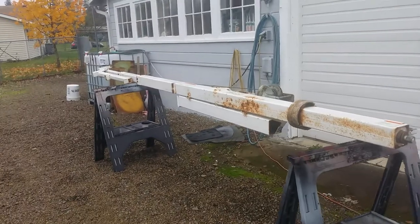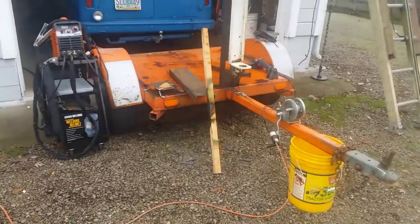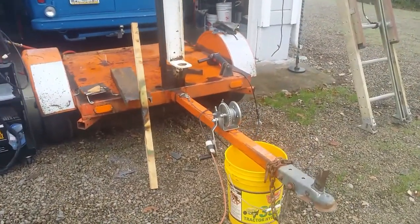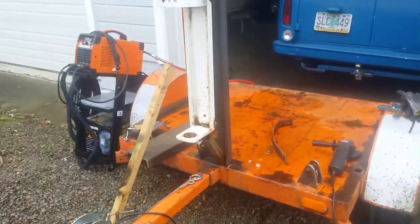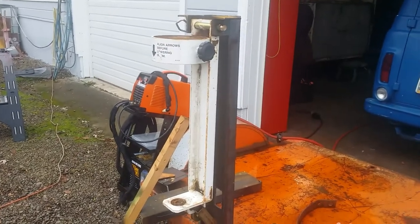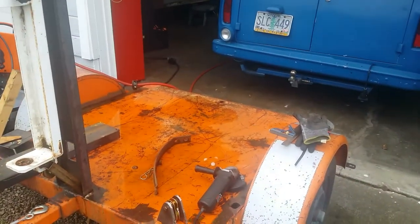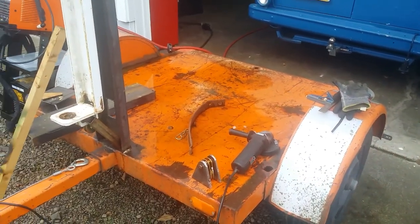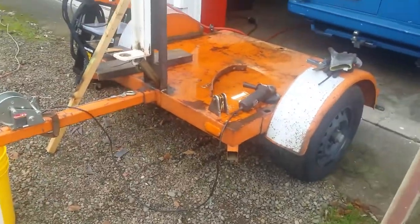This is the tower — a crank up light tower — and this is a trailer that was either a light tower, generator, or an aero board or something. I bought them separately at slightly different times. We are going to put that light tower on this trailer, and that is the plan. I got the tower for free and only paid $200 for the trailer.